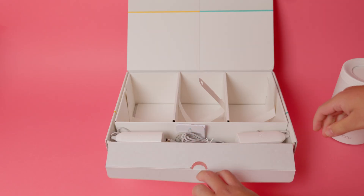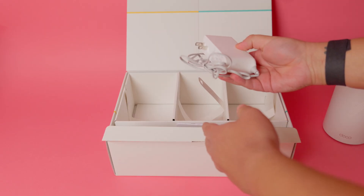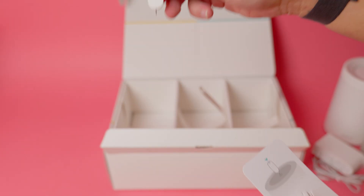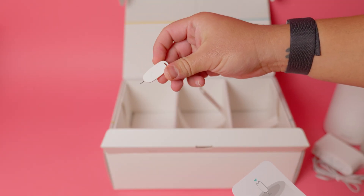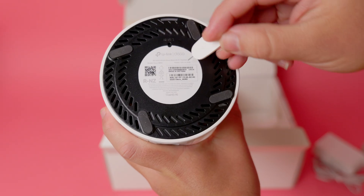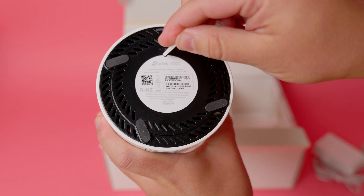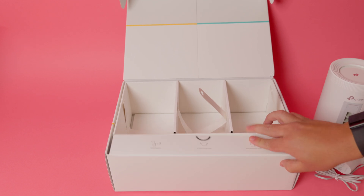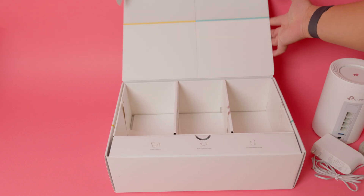Beneath them, another flap reveals the hardware: three power adapters, an ethernet cable, and the documentation. And in classic TP-Link fashion, there's also a reset pin included. It seems small, but it saves you from scrambling for a paperclip or safety pin when you need to reset a modem or router. All in all, it's an unboxing experience that feels carefully thought through and a design that fits seamlessly into almost any room without calling attention to itself.